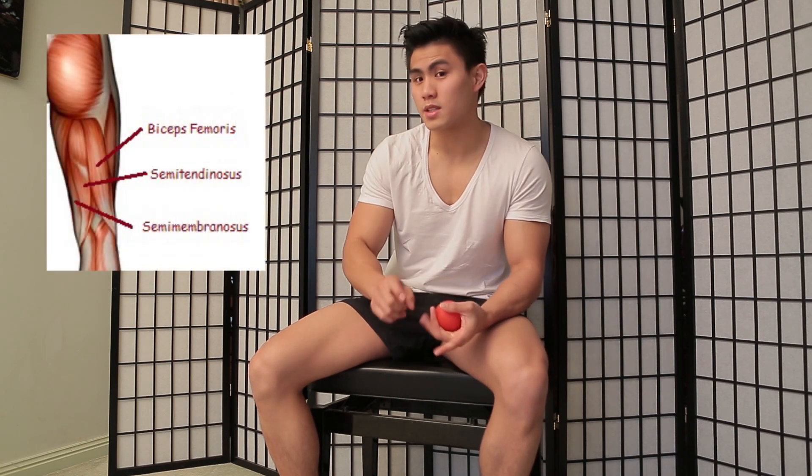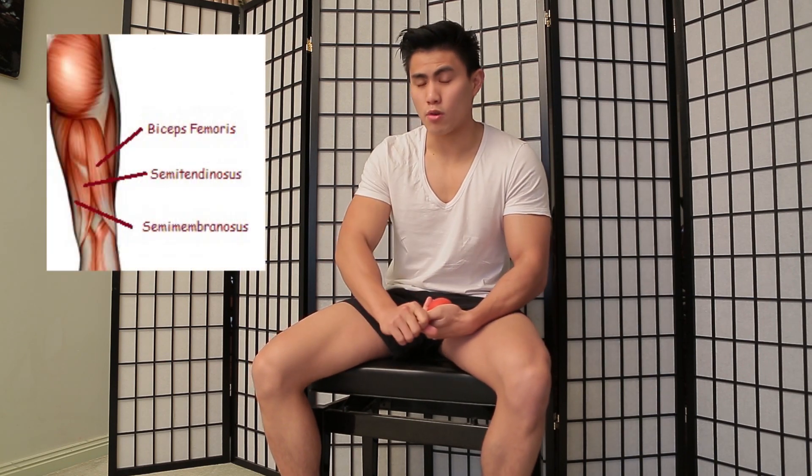Hey guys, I'm Nick from Active Chiropractic and I'm going to show you how to do a massage for your hamstrings using a lacrosse ball, or you can even use a tennis ball, a cricket ball, or even a practice hockey ball, depending on what's at your disposal. The hamstring muscles are composed of semitendinosus, semimembranosis, and bicep femoris.